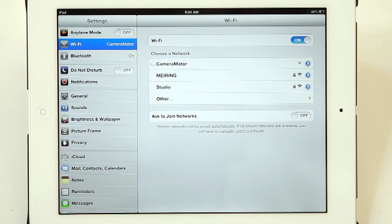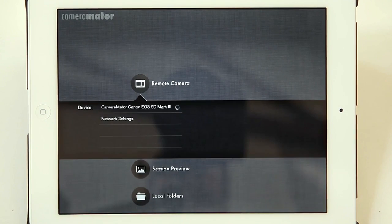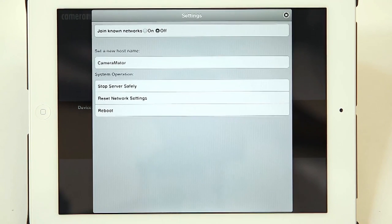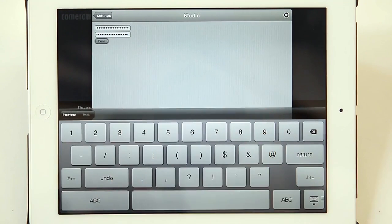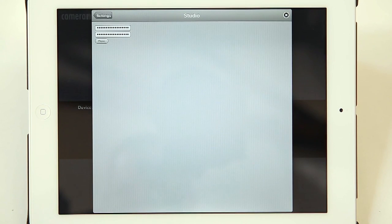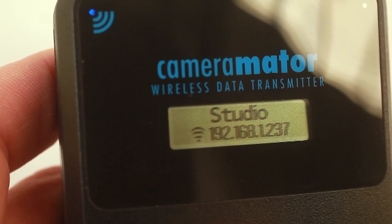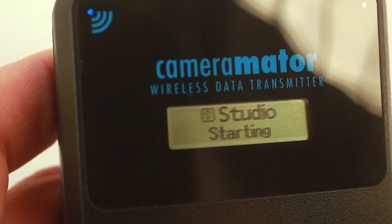Once you select the Cameramater network a spinning wheel will appear — that's normal. Consider it connected and go back to the app. Now when you go into Remote Camera you'll see that it's come up with the camera connected to the Cameramater itself. Under Network Settings, if we choose 'join known networks' we are then able to connect to a Wi-Fi network. You add in your password, select done, and it will connect to your Wi-Fi network. From now on you can run the Cameramater via your Wi-Fi network rather than the network it creates itself. Once those settings have been input, the Cameramater will connect and it actually gives you the IP address that it's connected to on the face of the device.